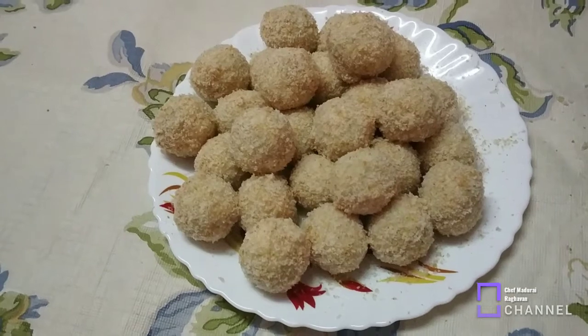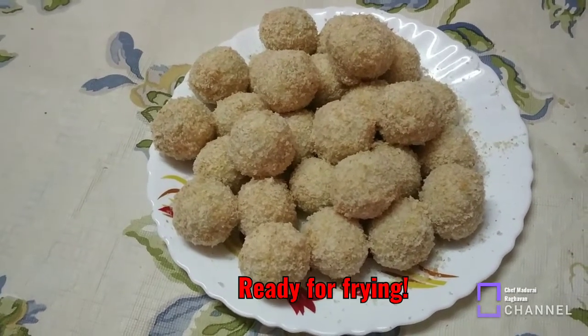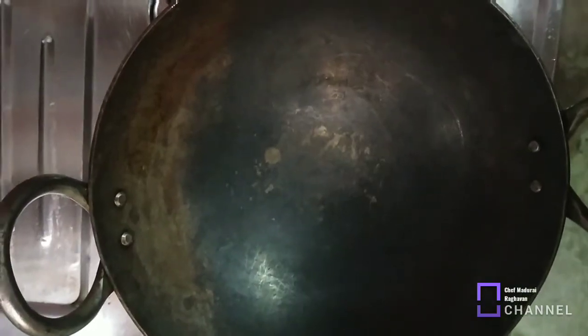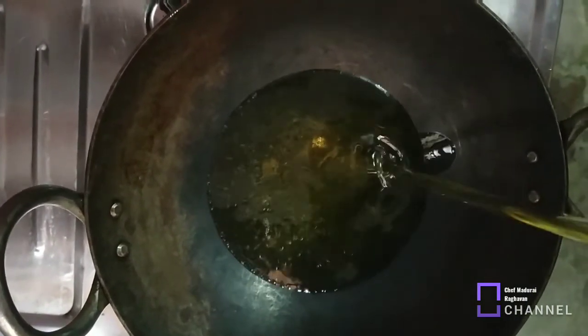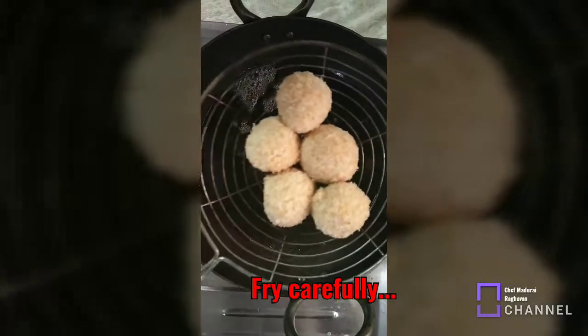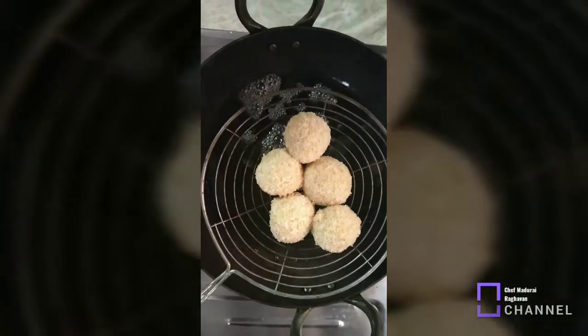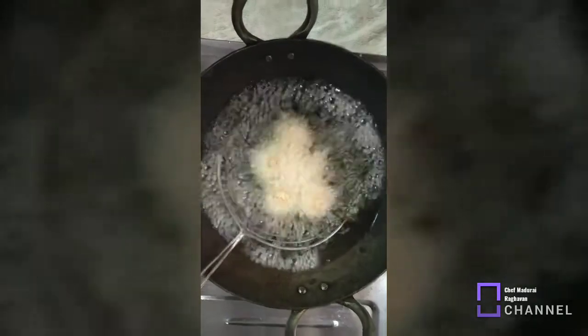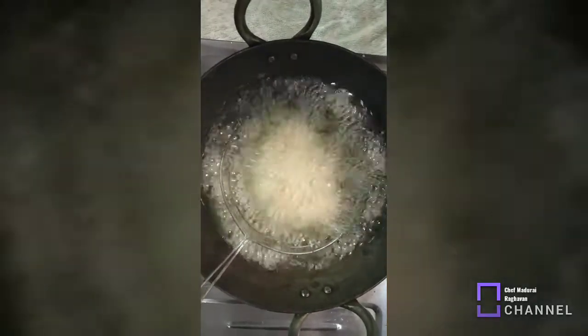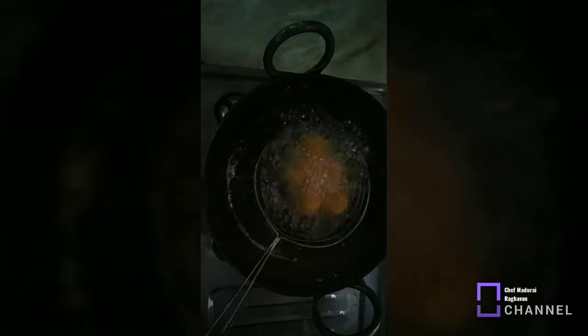Now we are ready to fry the cheese balls. Heat the oil and fry the cheese balls until done. Cheese balls are ready!